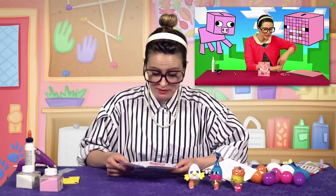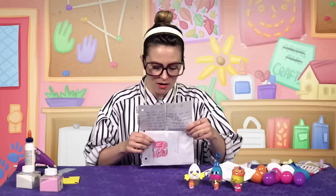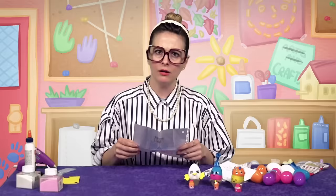Alright, this one's from Wyatt. Dear Cool School, my name is Wyatt and I love your vids! I am six years old. My favorite vid is when Crafty Carol made a Minecraft piggy bank. My favorite thing to do is make my own crafts. Bye, Wyatt. P.S. Please read this on a vid. Well — I just did! Wyatt, I love it! Look at that — that's a Minecraft pig! Oh man, and there's more Minecraft in the back! You're an awesome artist — both of you, Claire and Wyatt! I'm gonna give you a round of applause and a seal of approval!